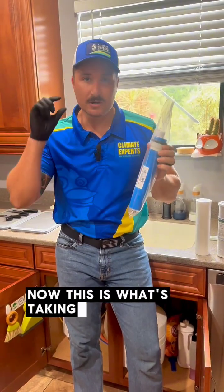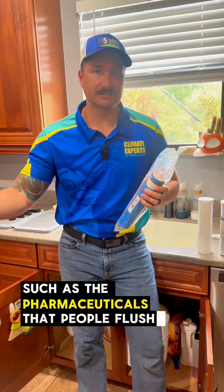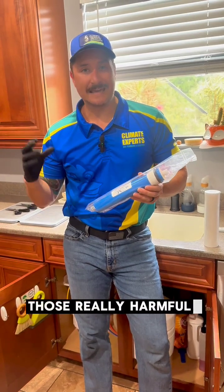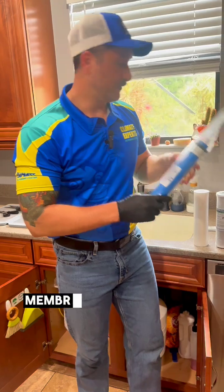The reverse osmosis membrane is what's taking out the really small chemical items in there, such as the pharmaceuticals that people flush down the toilet and that stays in the water. Those PFAS forever chemicals that are from nonstick cookware — really harmful contaminants that are difficult to remove. The reverse osmosis system will remove it.